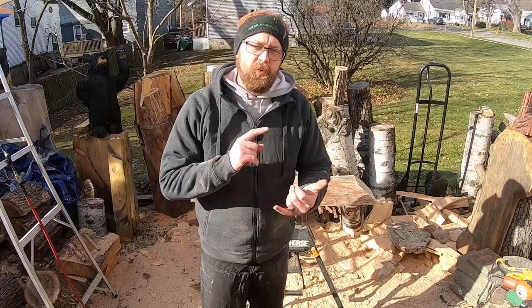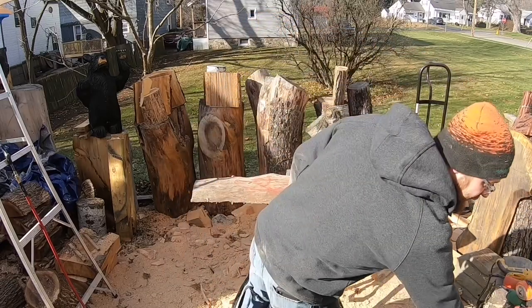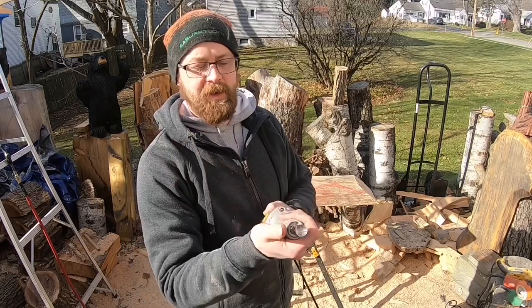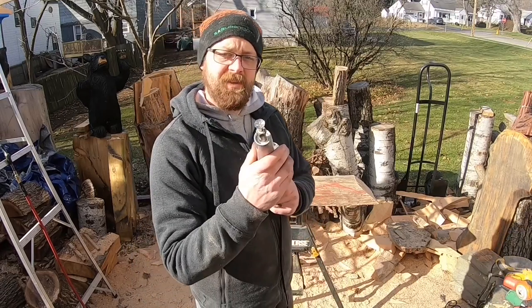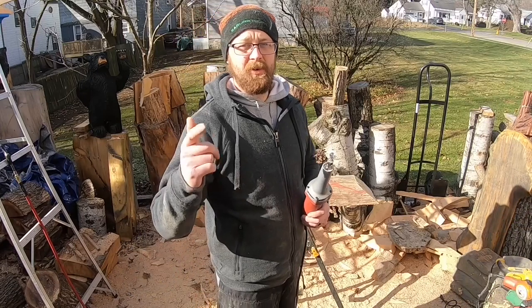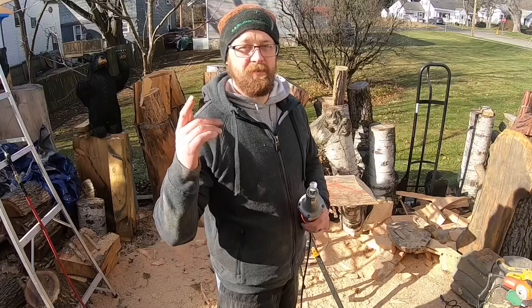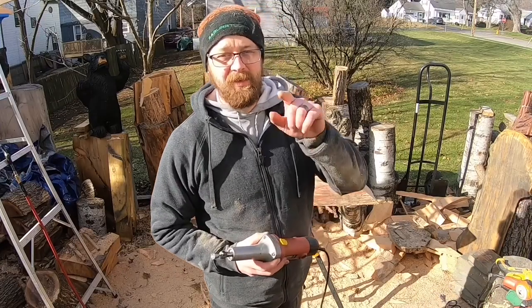I've got a new tool from sabertooth.com. We're going to be using that today for the eye and for the scales. This is a three-quarter-inch cross-cutter bit — it's brand new from Sabertooth. We're going to try this out today on the fish. And if you guys watch to the end, I'm going to share a code so you can get 10% off your next Sabertooth order from now until December 31st, 2020. So be sure to stick around, give this video a thumbs up, hit subscribe.